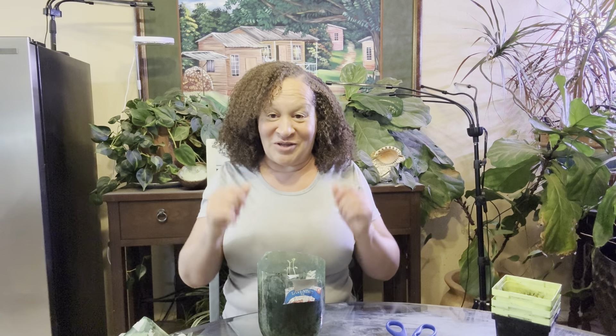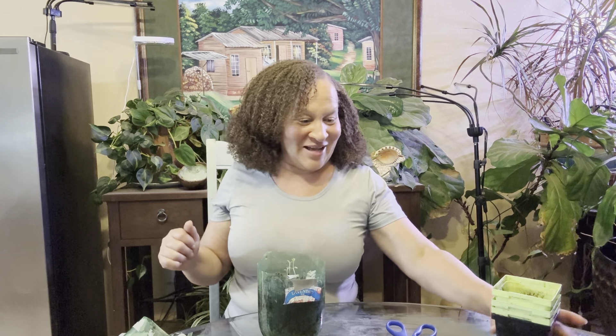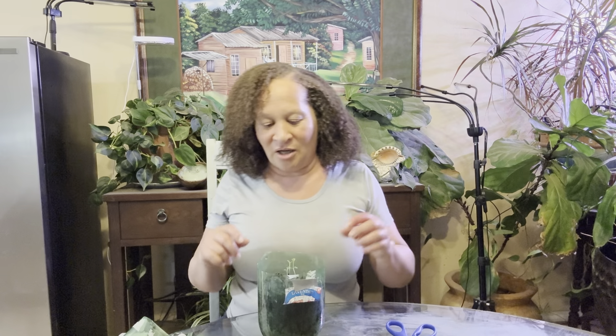I'm gonna bring you closer so that you can see why I'm so excited. I'm going to put this over to the side. We are not going to move these seedlings. I'm going to put it under the grow light, not outside, because it's already sprouted. It's too cold out there right now.